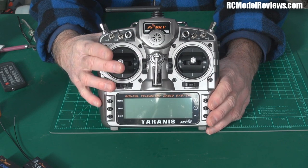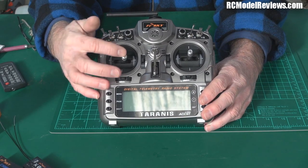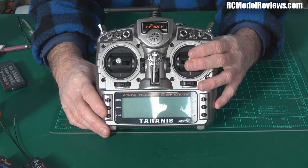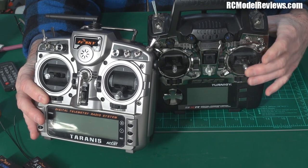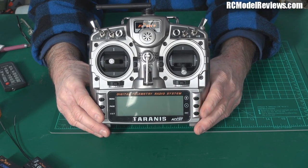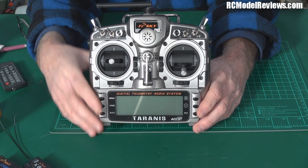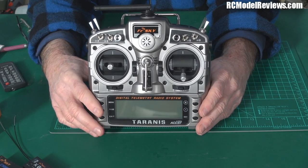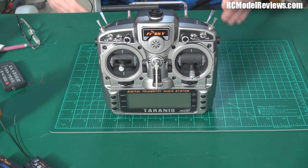Someone asked about the sticks. They're quad ball bearing gimbals, and they feel fine — lovely, actually. I've never really felt much difference between stick units; even the 9X sticks feel okay to me, so maybe I'm just old and clumsy. If they're throwing ball bearings in for free, there's certainly no downside. These sticks are as good as the sticks on my JR9X, and actually better than the sticks on the JRXG8. Let me grab the JRXG8 for a comparison.